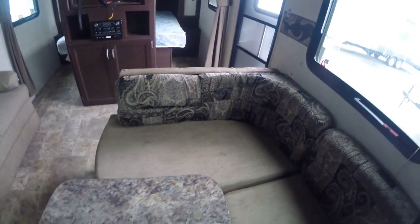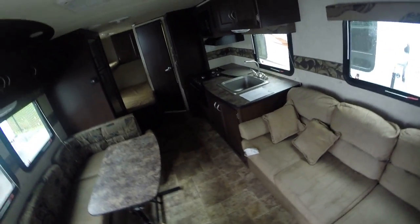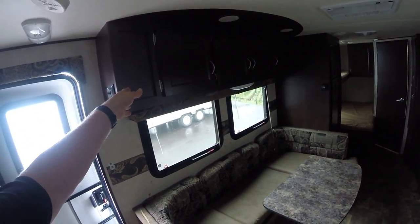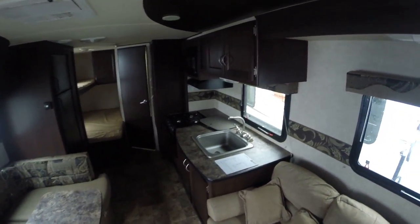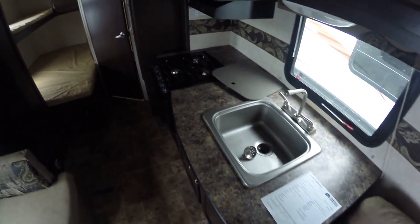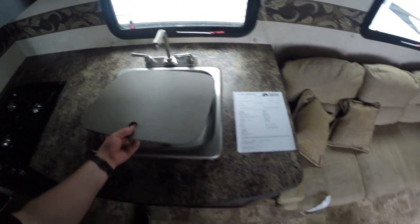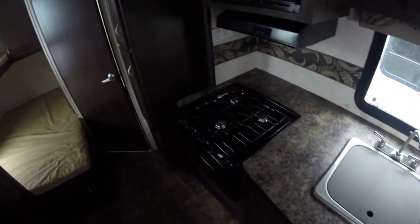Other than that, nice LED accents, decent dark wood, storage obviously. You get the slide so it opens up a lot more room in here — a lot of counter space. I mean for an RV, especially a travel trailer, there's a ton of counter space right there. Fridge and freezer, rear bed bunk.